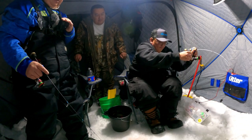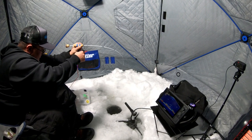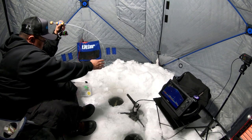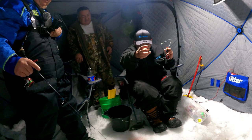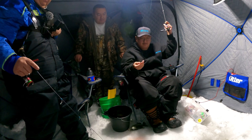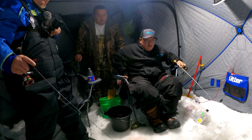That one's fighting pretty good for a crappie. That's a 12-inch, dude — that's a nice one! Look at that — it came right off the hook too. That's a high mark, huh?